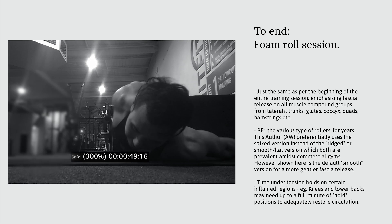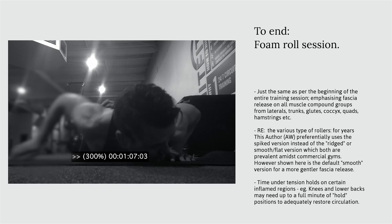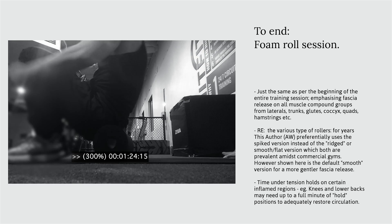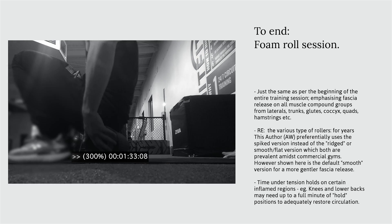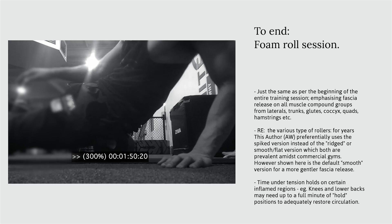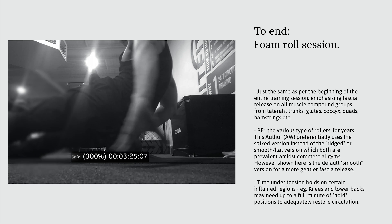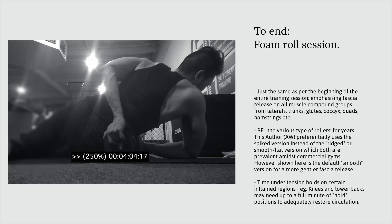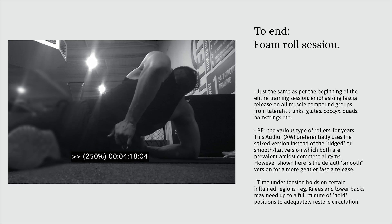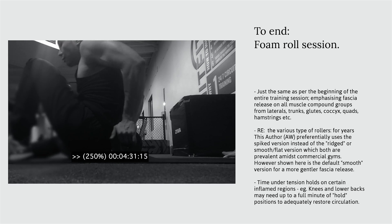Having completed the finishing accessory exercise, the post-workout foam rolling session begins. This is exactly the same as the session performed at the start of the training day — promoting muscle fascia release on the same regions of concern: the hip flexors, quads, lower components, coccyx or tailbone, lower back, and the lateral obliques of the core.